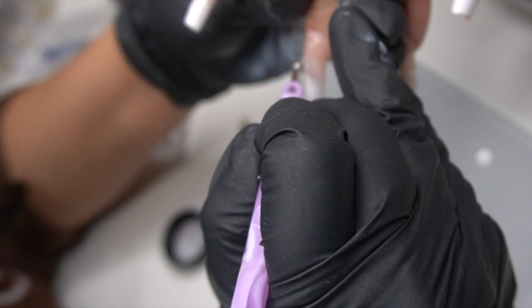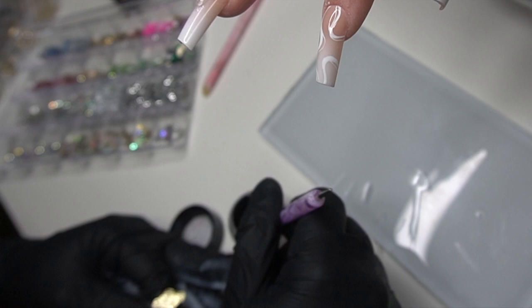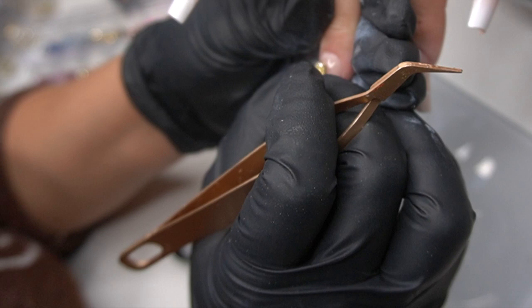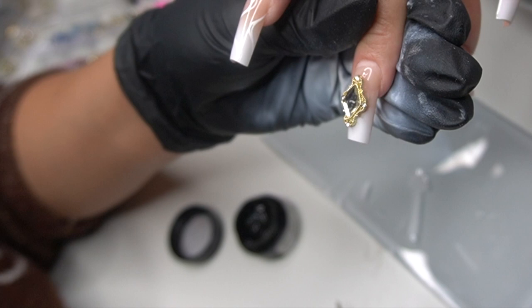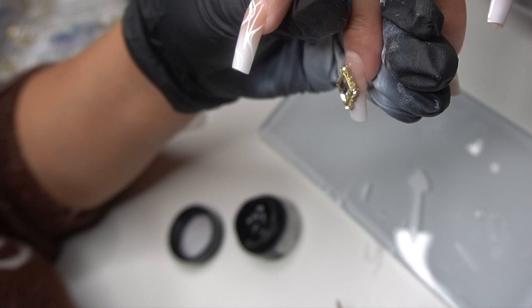I like to put the gel on the back of the charm as well because I want to make sure it covers every area. When you push down, the gel spreads out into all the nicks and crannies. Anything that's squeezed out — I want a very seamless look and don't want to add any bulk — so I go in with a little brush to clean it up and fix it without having a ton of gel squeezing out.